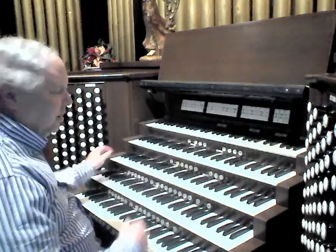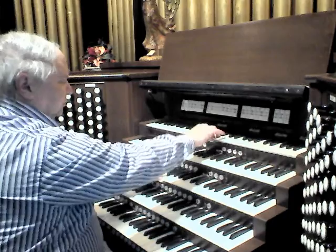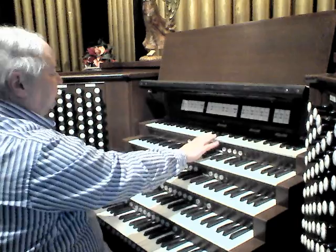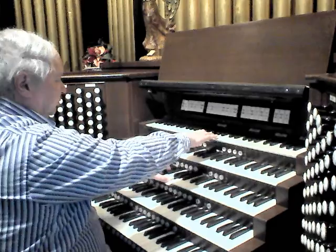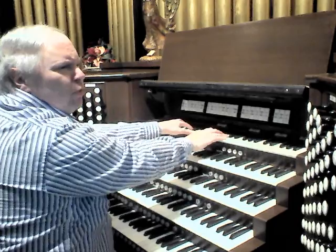And then there's an English Horn here, which is quite lovely, especially with the tremolo. A large reed called the Processional Bombard — somewhere between a Tuba and a Tromba.